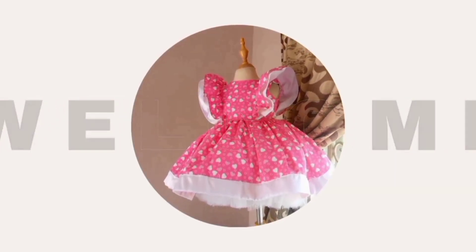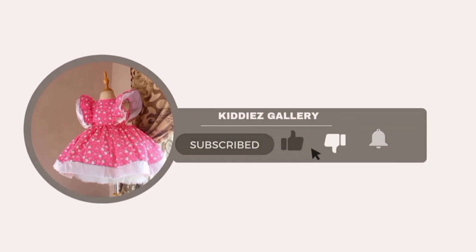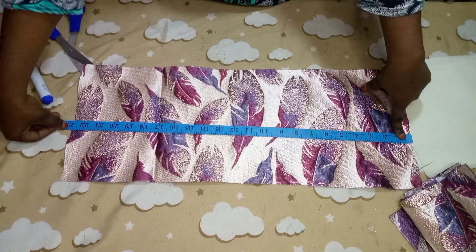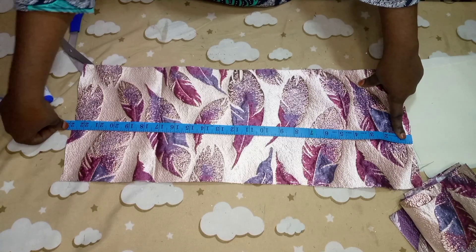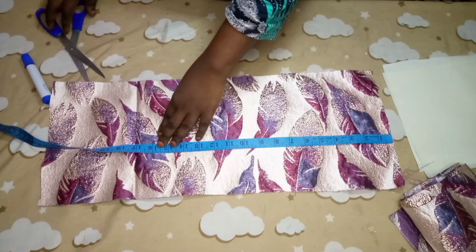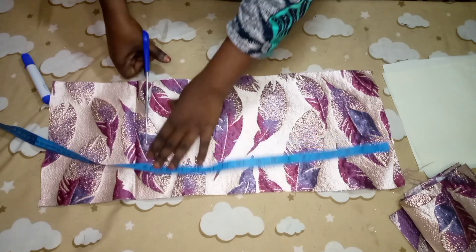Hello, assalamu alaikum everyone, welcome to my channel. On this channel I show videos on how to make beautiful gowns for your kids. In today's video tutorial, I'm going to be very precise: this video is for a two-year-old princess. We are going to make a puff slip for her, and I'm going to make use of 16 inches measurement. Let's go ahead and cut it out.